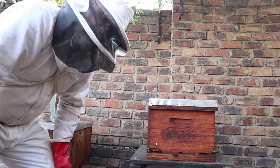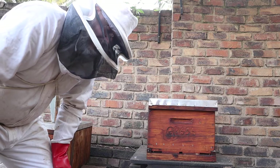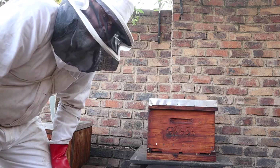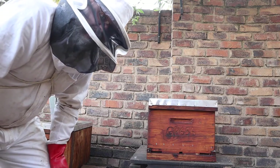Generally when we see wax moth in a hive, it means the hive is already dying and there's not much hope for it. But let's see what we can do - hopefully we can save these ladies and get them back up to strength again.